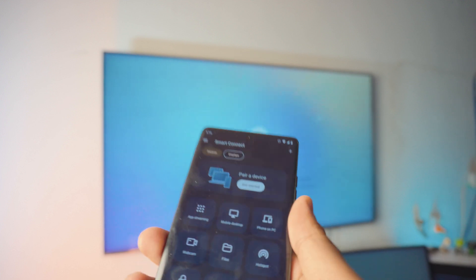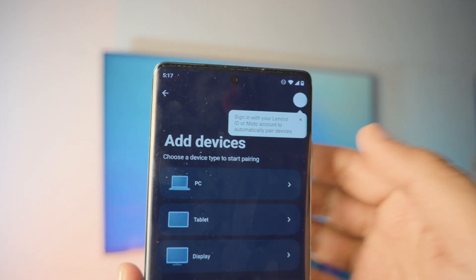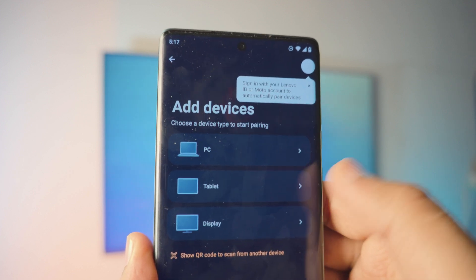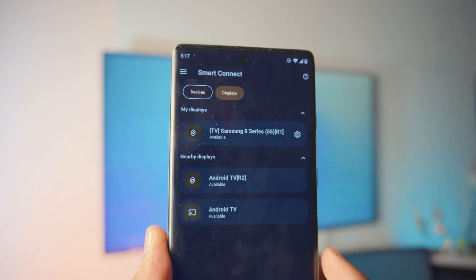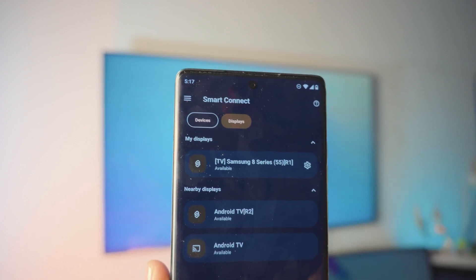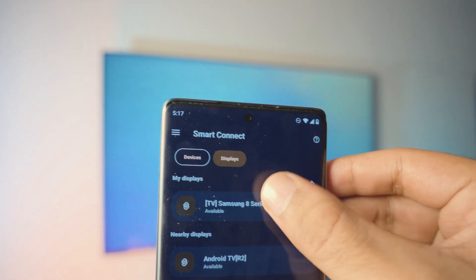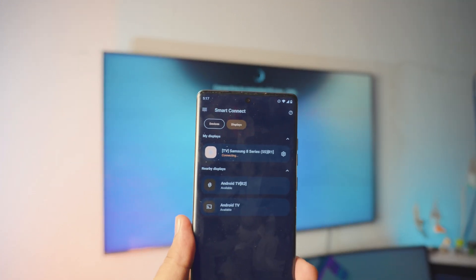Click on Get Started. It will ask what kind of device you're pairing with — in this case it's a display, not a tablet or PC. Click on Display and it will search available displays. Select the Samsung TV at the top, click Connect, and it may ask for permission on the TV — you can see it says 'Moto 50 Fusion' in the top right corner. Click OK on the TV and the phone will show connecting. Give it a couple of seconds.